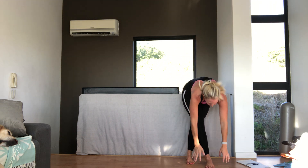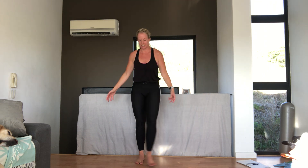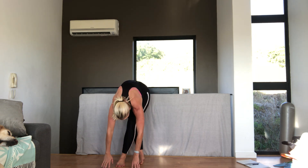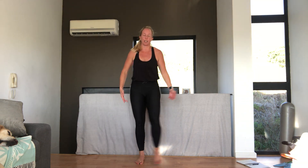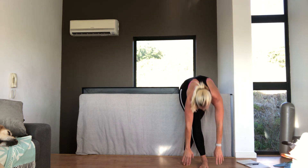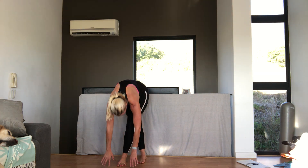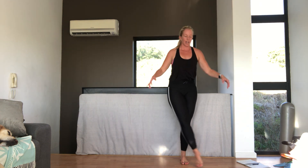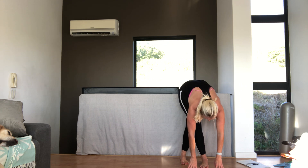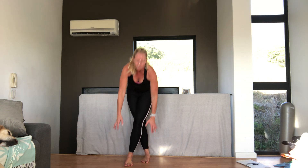Cross your right leg over your left and reach down to the floor. And coming up, and change sides. And up. And change. Back to the left. And crossing left over right. One more each side. As you come up, open up your arms. Turn your palms outward so that you open up your chest. Because most movements all happen in front of us. Good.